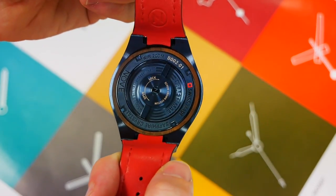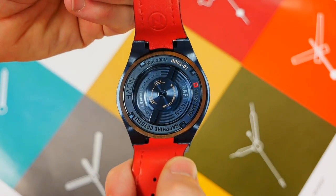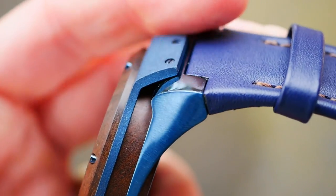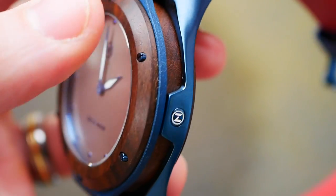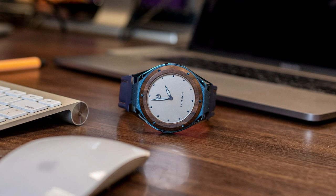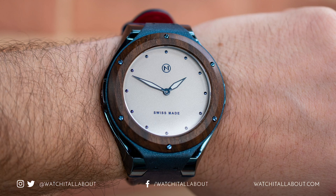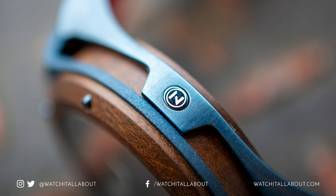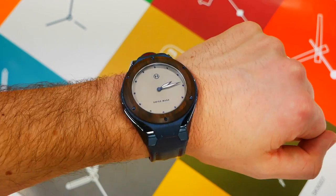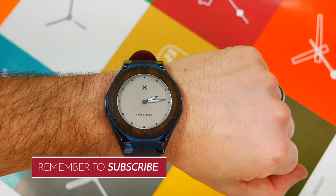The screw-down case back locking system might be a bit fiddly and some may see it as a gimmick, but there's no denying it is very well executed, very cool, and very different — and for watch fans, that's exactly what we want. It's really well built with not a single flaw, and very comfortable to wear with so much character to it. If this is your kind of thing, the Nove Craftsman is a very good watch to consider. Thanks for watching — don't forget to like, subscribe, and comment your thoughts.